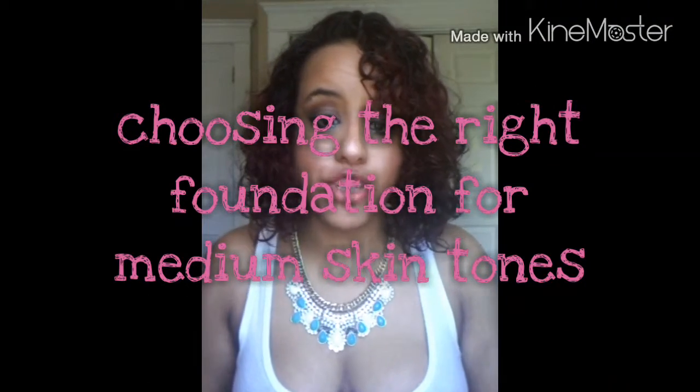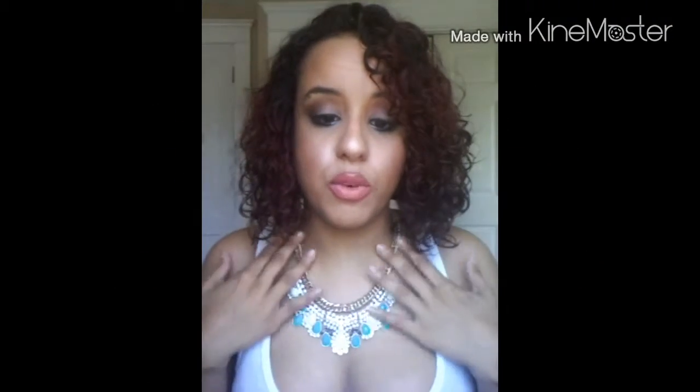Hey guys, welcome back to my channel. If you're wondering about my necklace, I will link it down below — you can actually get your first month free.